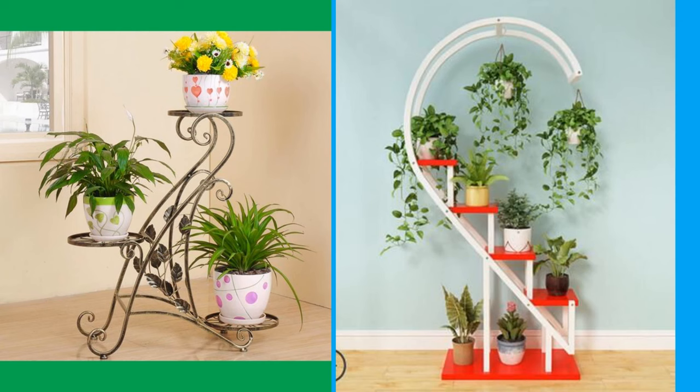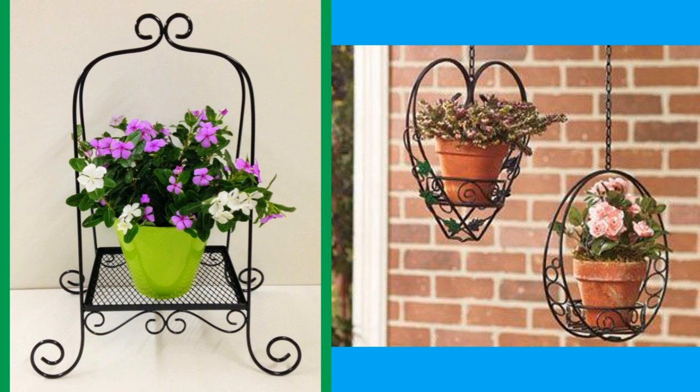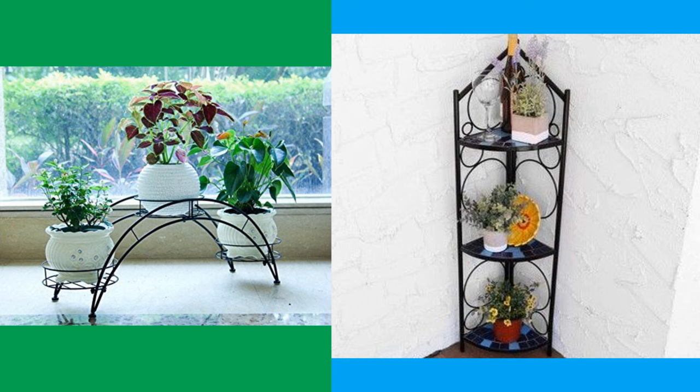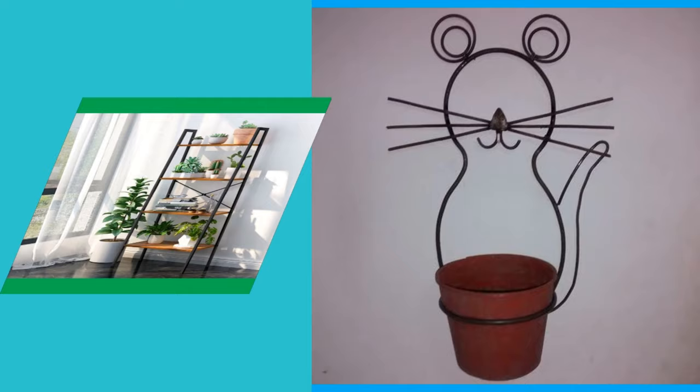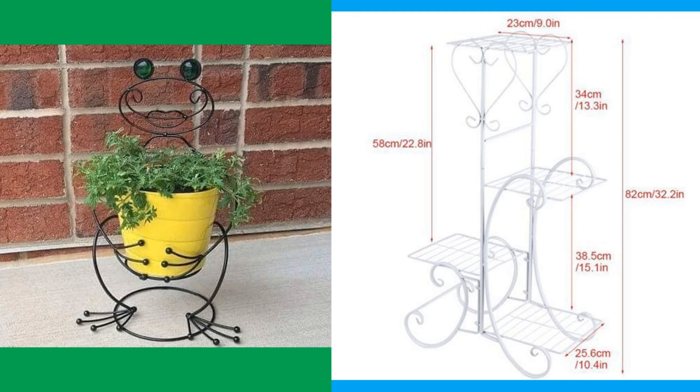These popular plant stands allow tender plants that might not be able to grow in the open garden to be cultivated and displayed close to the house, as well as allowing a visually pleasing display of foliage and flowers. The open wire plant stand allows plenty of light to reach all parts to promote strong plant growth and also ensures good air circulation that prevents mildew and fungal diseases. Choosing the right plant stand can free up space and spruce up your home.